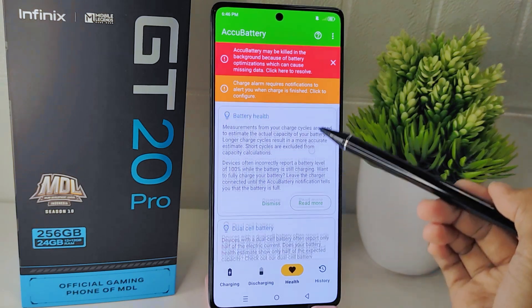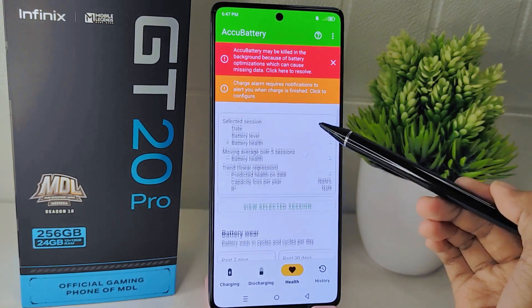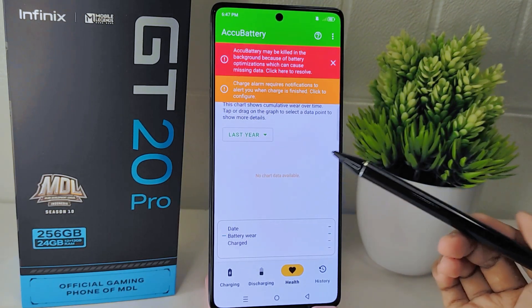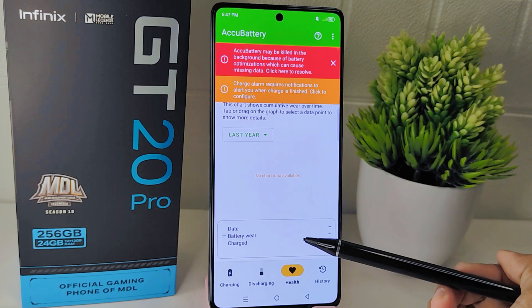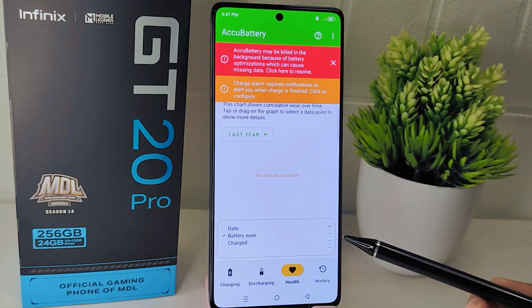However, the battery health report will not be displayed until you fully charge your battery beforehand and use it for a while, such as playing games or opening social media applications and so on.